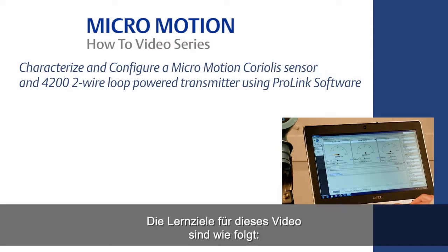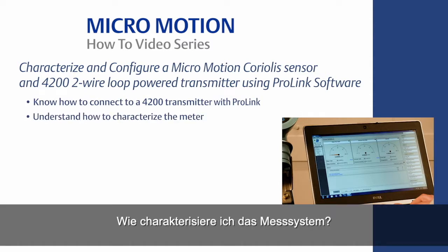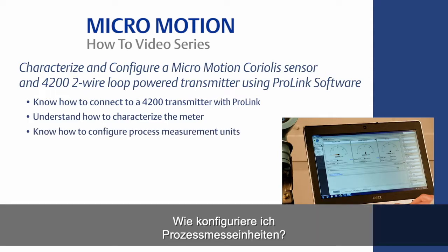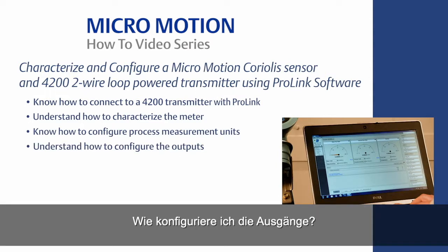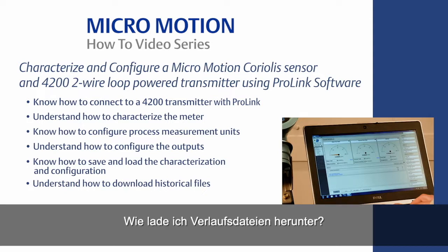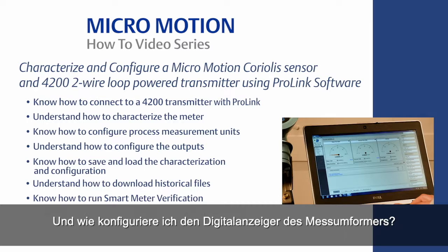The learning objectives for this video are the following: know how to connect a 4200 transmitter with ProLink; understand how to characterize the meter; know how to configure your process measurement units; understand how to configure the outputs; know how to save and load the characterization and configuration; understand how to download historical files; know how to run smart meter verification; and understand how to configure the transmitter display.